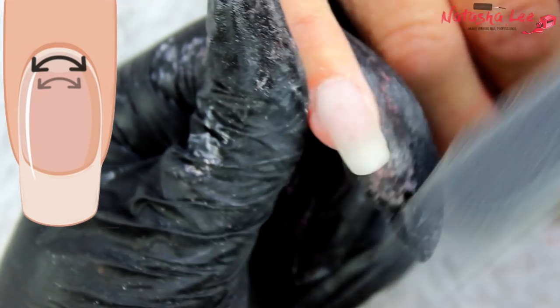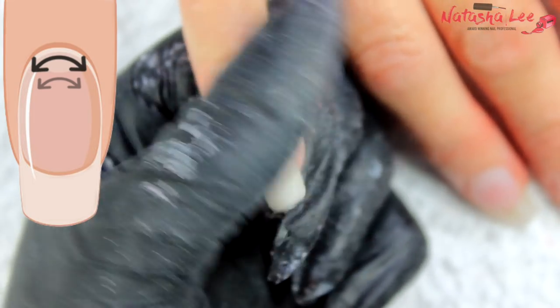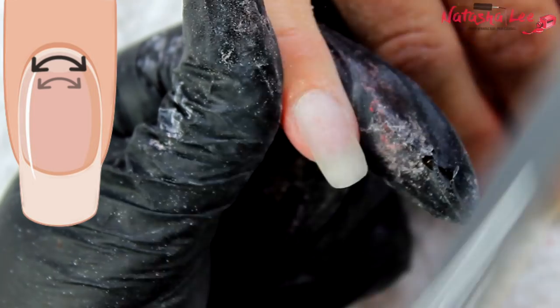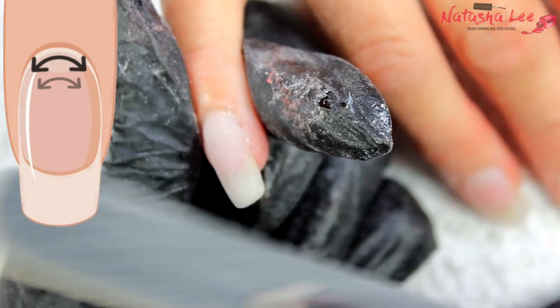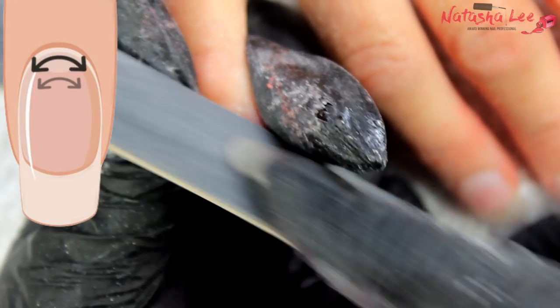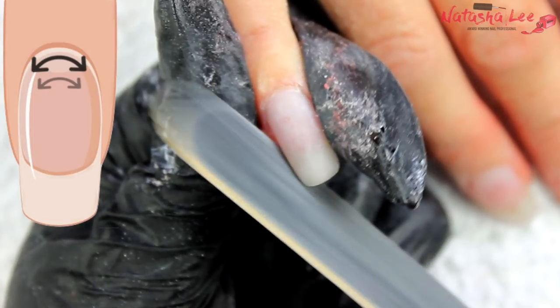Now it's on to the horseshoe method, where we go around the cuticle area. You may want to swap to a rigid 240 file at this point — I do because I like the control it gives around the cuticle. This really gets rid of any ledge of acrylic or gel and creates a gentle blend so you can't see where the product meets your natural nail by the cuticle.